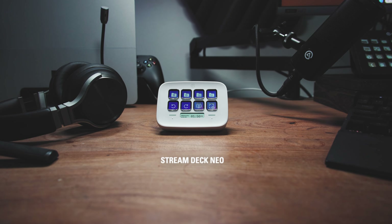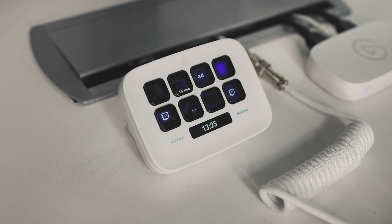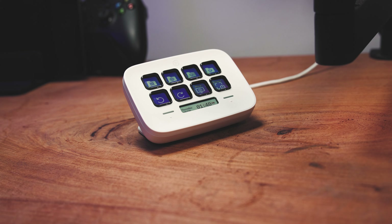Stream Deck Neo is a great place to start with 8 keys, an LCD display and 2 capacitive touch page buttons. Neo is great for newer creators, travelling setups or work from home professionals who want full control of their setup.